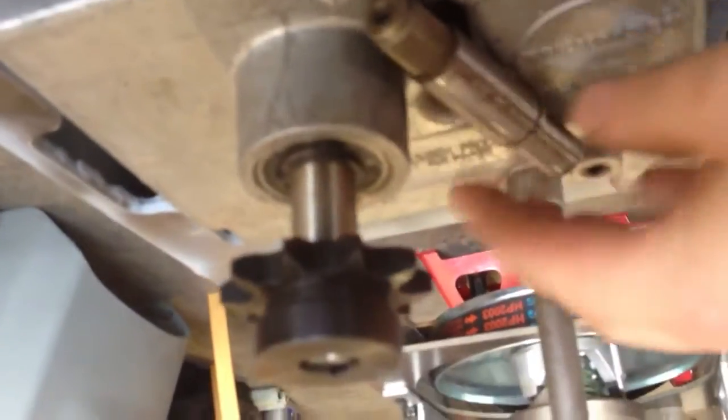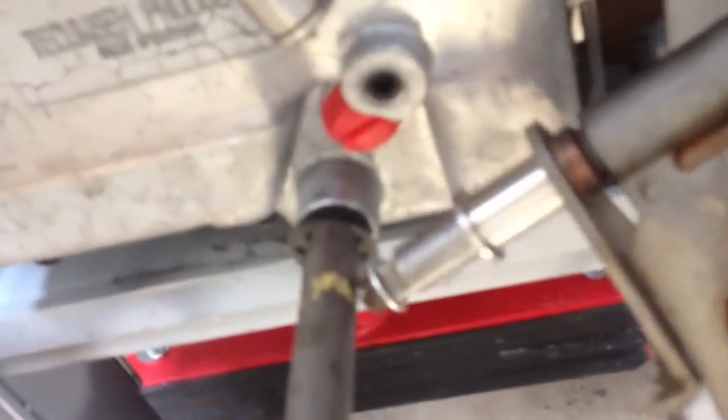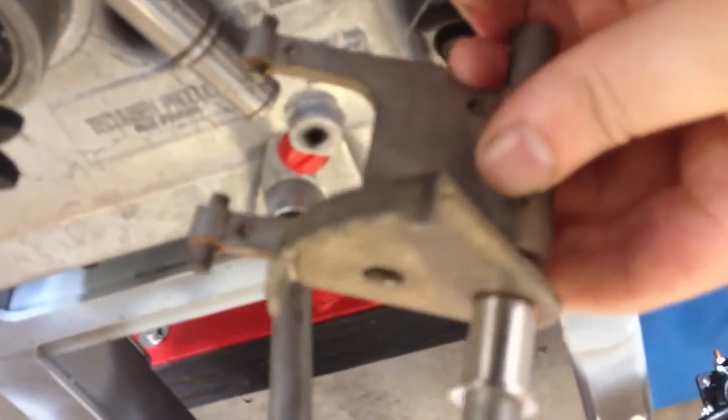So the sprocket will be here, low as possible. Also got the shift fork — there's the number, can't focus. Super short. It will barely pop up from there. When you got this, you had to buy the whole fork because it's different.